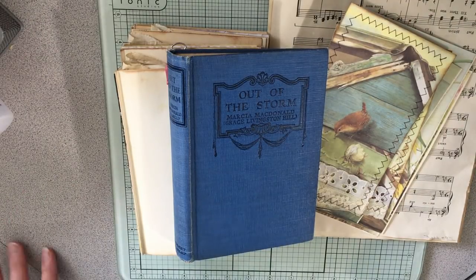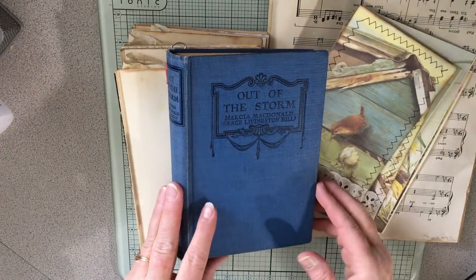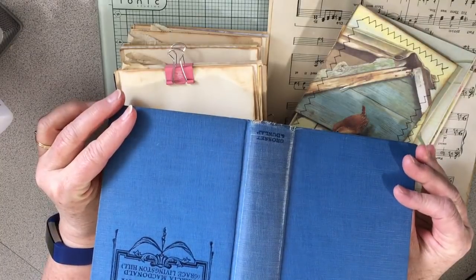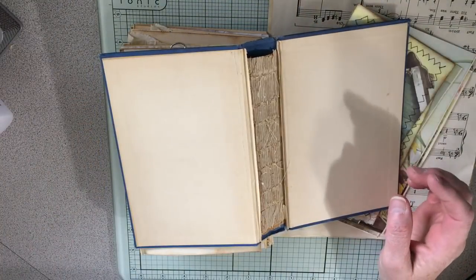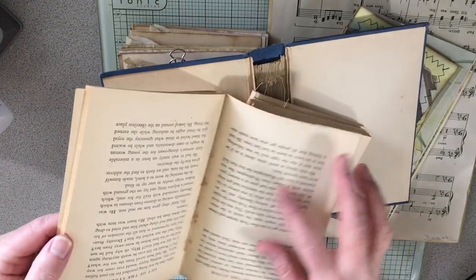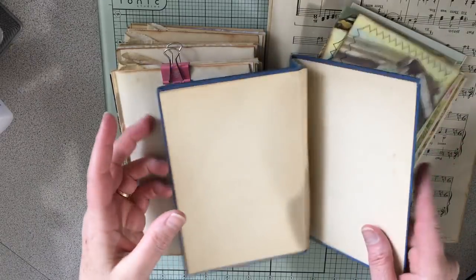Hey everyone! I want to show you some things I'm doing with the nature junk journal I'm making for myself. I gutted the book and carefully took all the pages out so that I can easily separate them and use them in the junk journal.